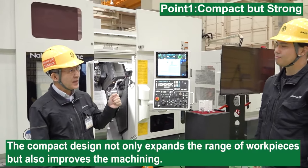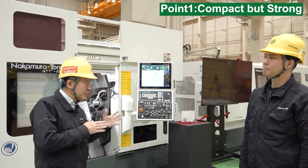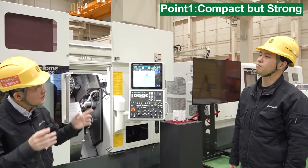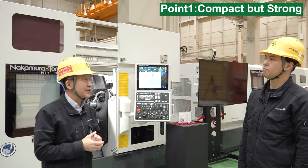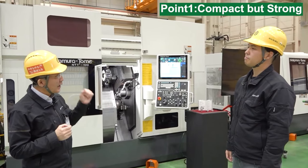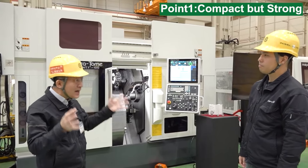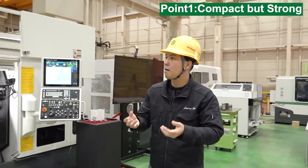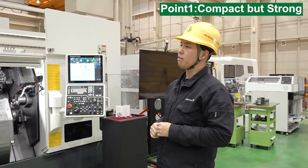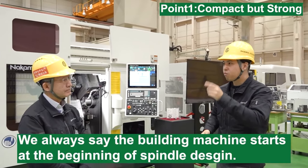It's very attractive with low limitations on machining workpieces. The compact design not only expands the range of workpieces, but also improves the machining. If the tool cannot move close to the spindle, an offset holder is required and the machine becomes unstable. Our machine can use standard holders and tools for stable machining. Furthermore, this design makes a compact turret possible. If we need a bigger turret, the size of the machine also becomes bigger. So with a compact spindle, it has a good effect on turret design, index design, and even the machine size. We always say building a machine starts from the design of the spindle.